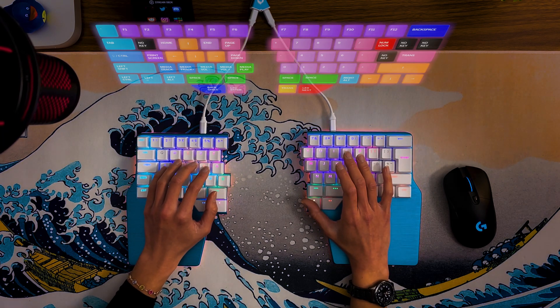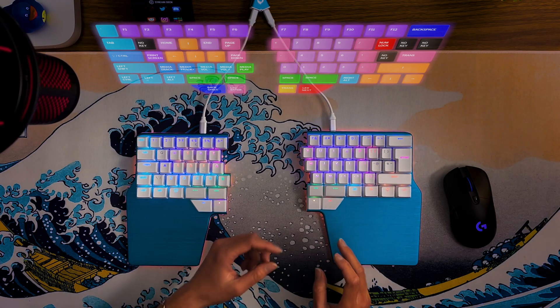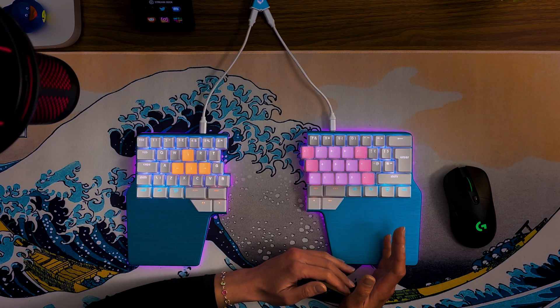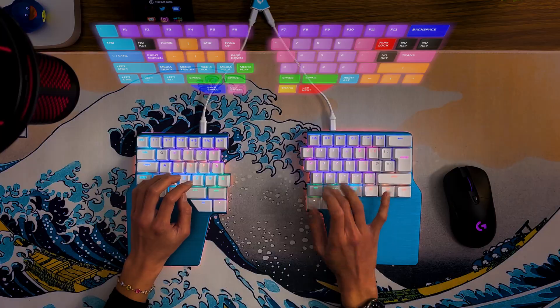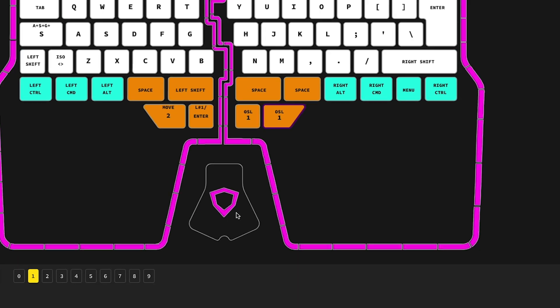One-shot layers are kind of a combination of both. When you hold the key, you shift to that layer. When you tap it, you move to the layer but then go back to the previous layer after one key press. When you double-tap it, you move to the layer, and to go back to the original layer, you tap the key again. For example, I have a layer with my number pad on one side and navigation on the other. Sometimes I only need to input one number, so I either tap or hold the key. But if I'm going to input data on a spreadsheet, I double-tap it to move to the layer and insert numbers comfortably, then single-tap when I'm finished. To configure a one-shot layer, select the key, press key config, and assign the layer you want in the 'One-Shot Layer' section.